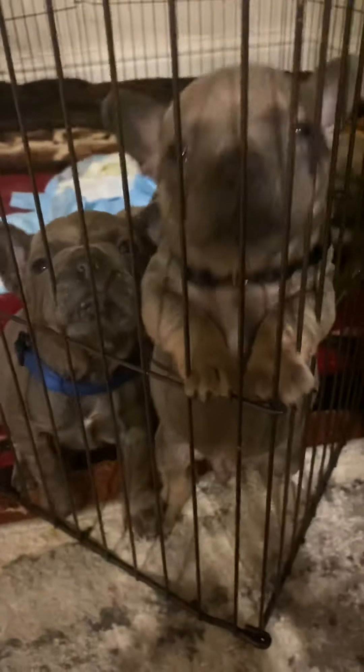The puppies are hungry — they're over here waiting for me.